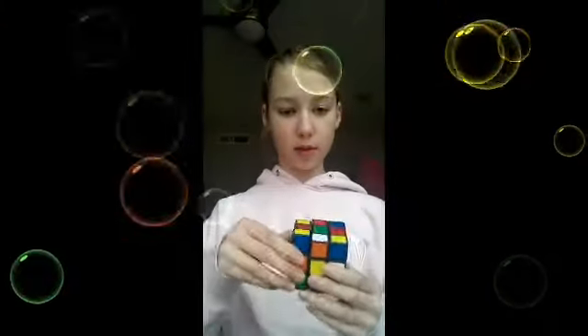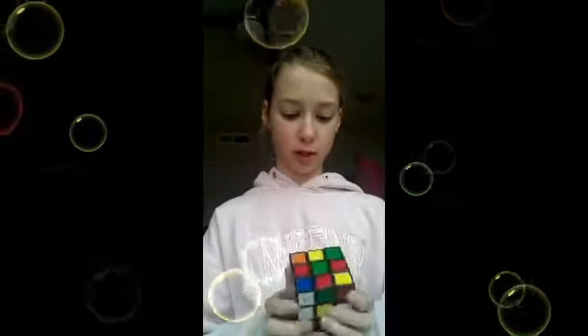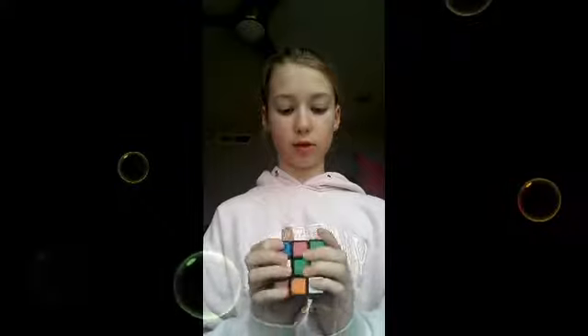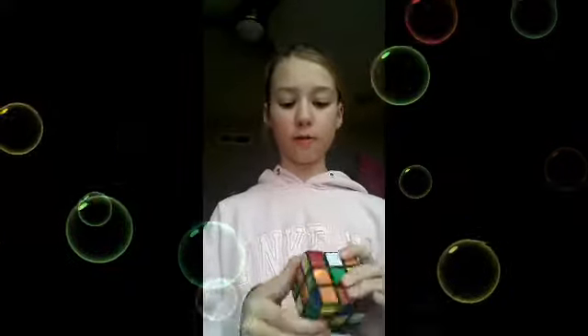So the first one we're going to be testing is you go up and over. The people in all of the videos just say that you just twist it up, up, left, up, left, over, and over. And eventually your Rubik's Cube will be solved.